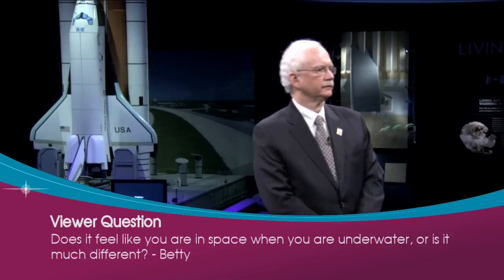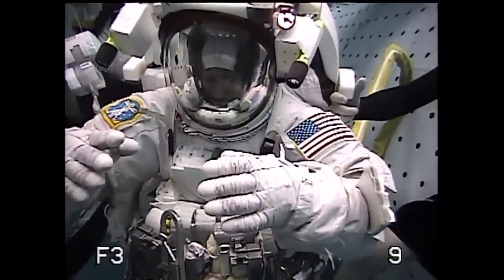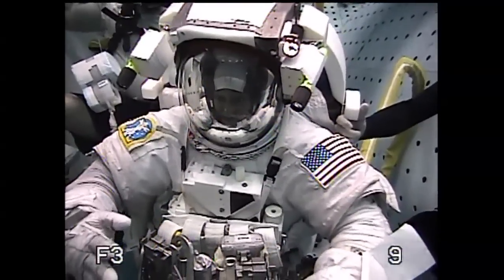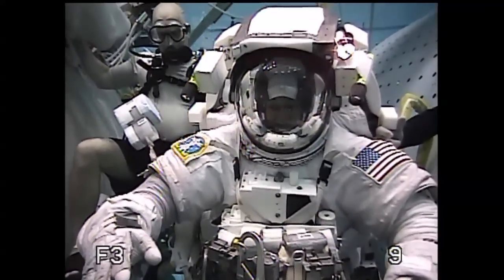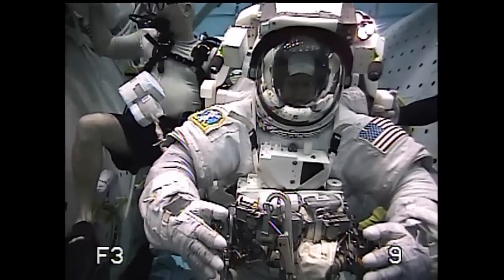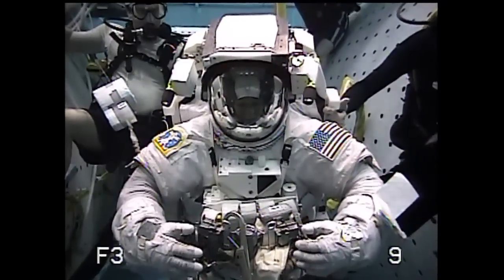There are similarities and differences. In the water, the suit is the only thing that is neutrally buoyant — your body, your blood pumping, all of that still has gravity. The tools still fall with gravity as well. So when you turn upside down and feel the blood rushing to your head, that is very different. But the sensation of being able to orient your body is very similar, and astronauts often tell us how similar training in the pool is. One of the biggest differences is the drag of water. In space, it's easy to get started moving and hard to stop because of the mass of the suit. In the water, it's hard to get started because you're displacing the same amount of water as the mass of the suit, and easy to stop.